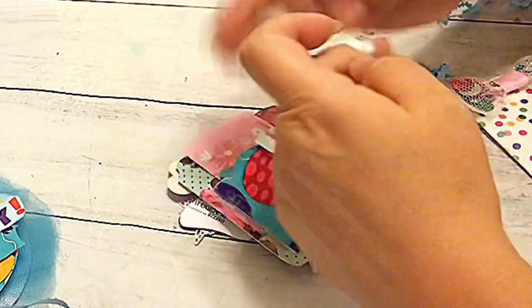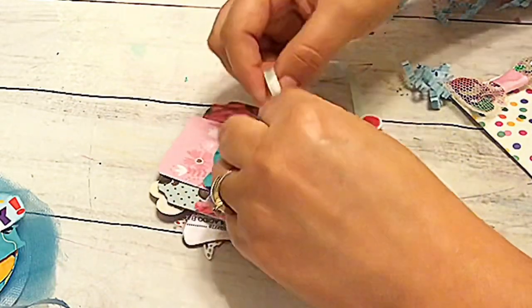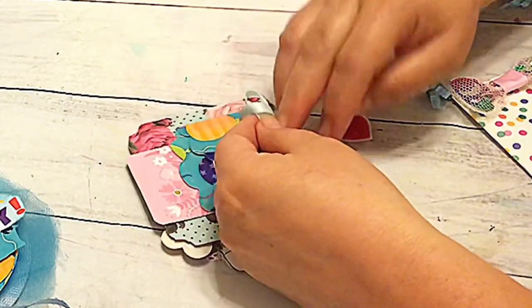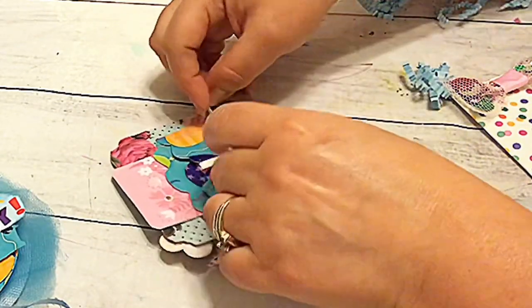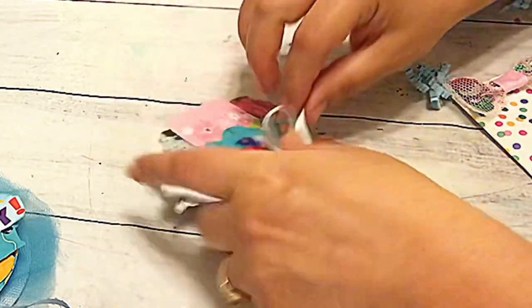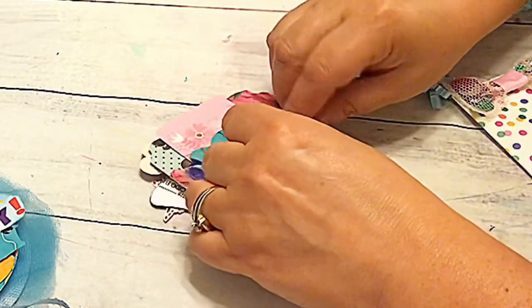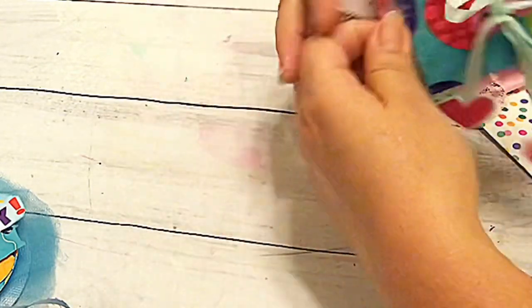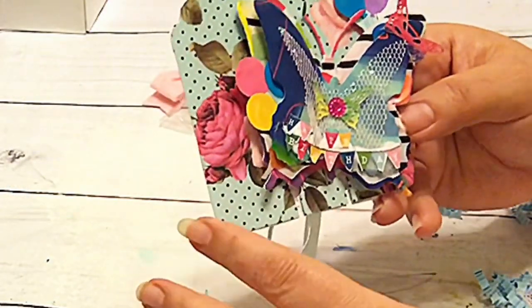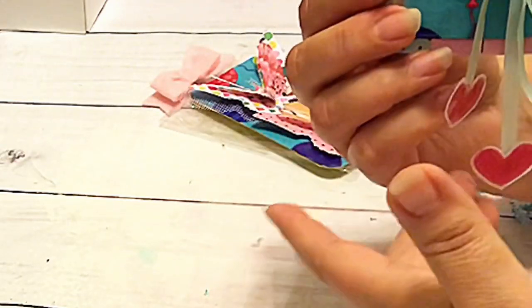Let me go ahead and close this back up. I love these little doors that have a little die cut that makes them, and so I love using them a lot in my projects when I make these kind of cards — these memory dex cards. I guess it's kind of a staple for me. I don't always do that, but I do like to, because I just absolutely love being able to put that ribbon and everything.